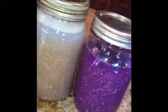Here are the finished glitter jars. They are so pretty and so relaxing to watch.